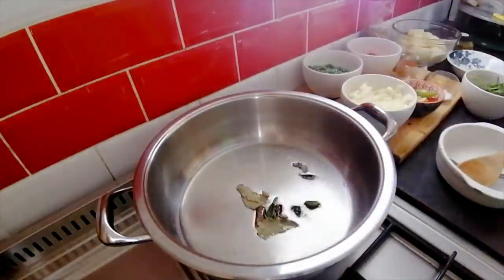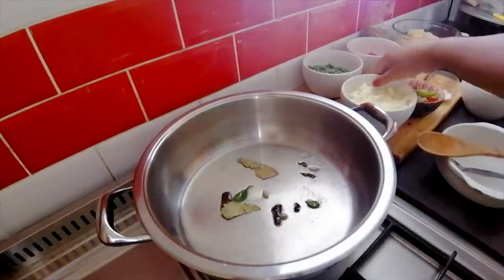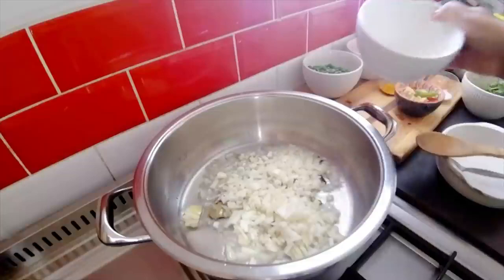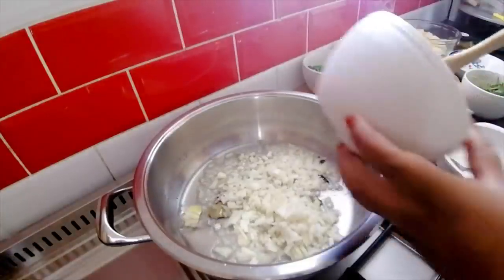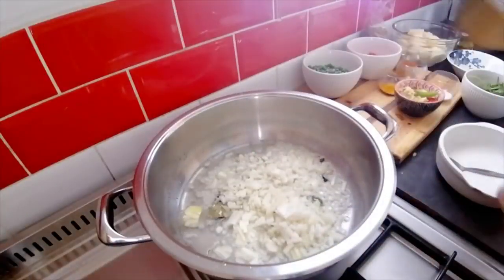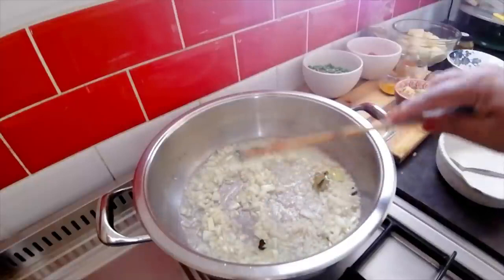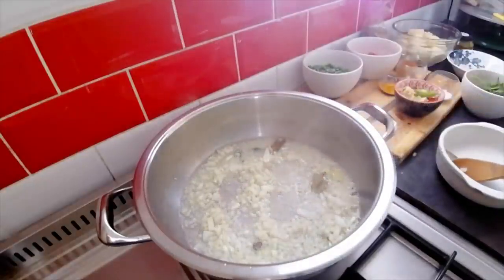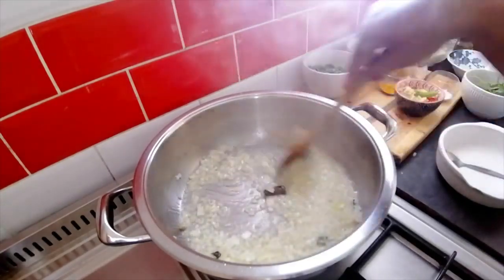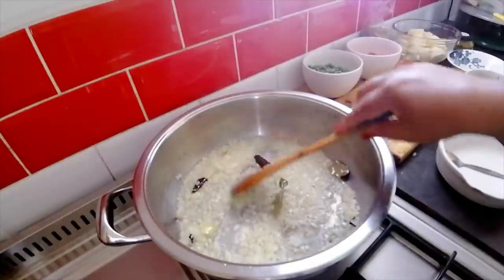I've got two onions that I've chopped up — in they go. Now just give this a little sauté, a smoor, here in the oil. A smoor is just like a light fry.